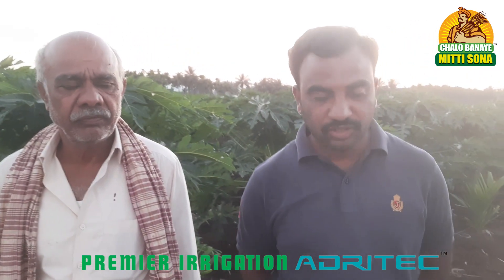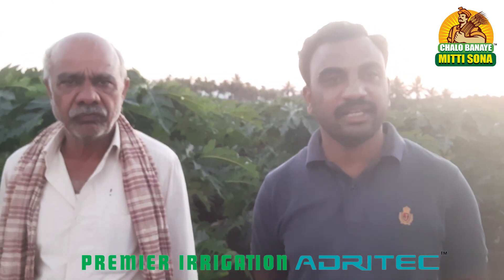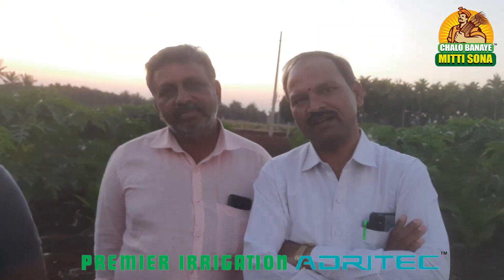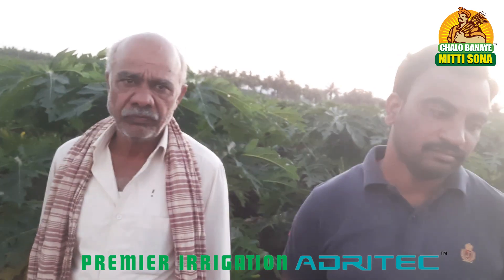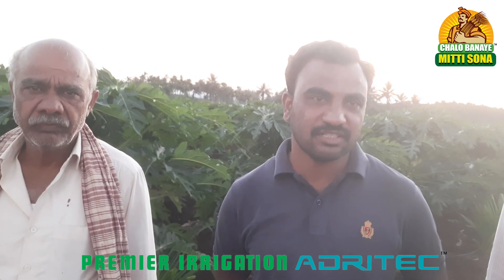This Premier product — how old is it? 22 years old, in the arikanat plants. It is still there — 22 years back, Premier irrigation was already installed in my land. Can you tell us about the quality after 20 years? How is the performance? I think it is best quality.